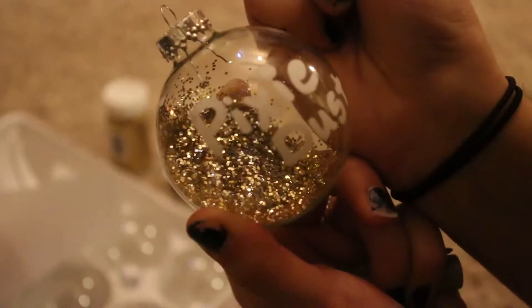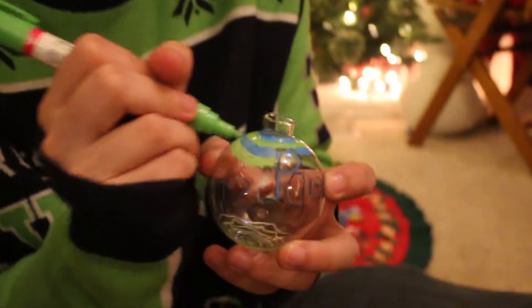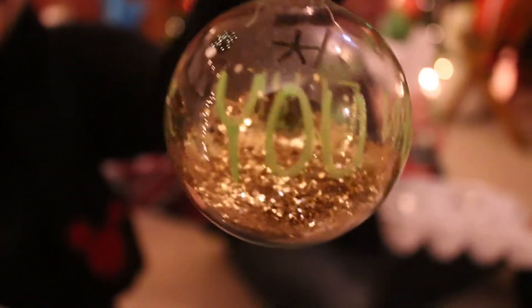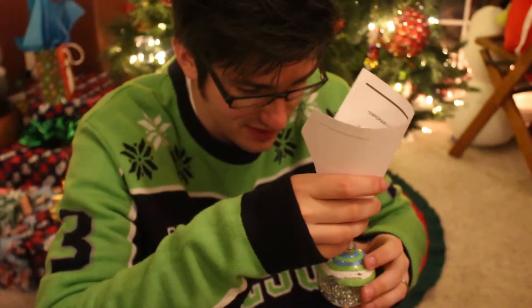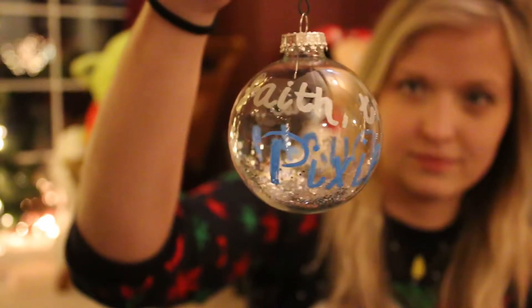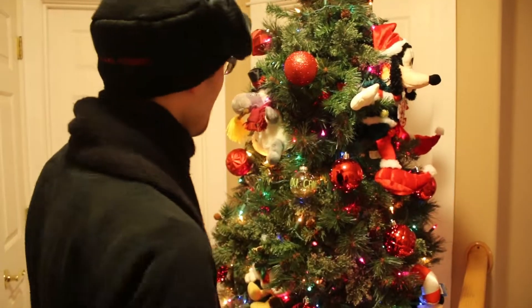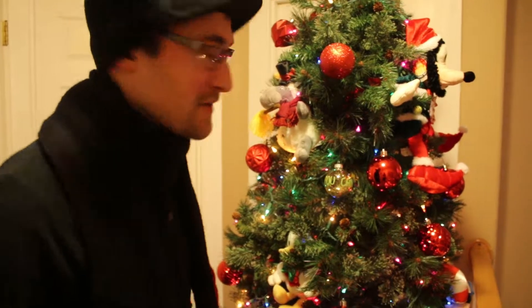You just write 'pixie dust' on the ornament, and boom — hang it on the tree, you get all the pixie dust in the world on your tree. And if you don't have any other ornaments to put on your tree, you can also put Disney stuffed animals on your tree as well.